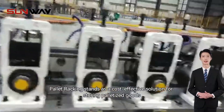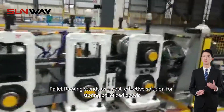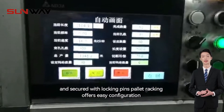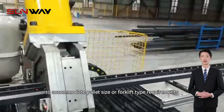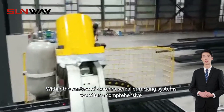Pallet racking stands as a cost-effective solution for storing palletized goods. Comprising separate frames and beams available in a wide range of sizes, and secured with locking pins, pallet racking offers easy configuration to accommodate pallet size or forklift type requirements.